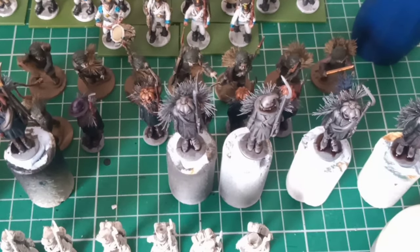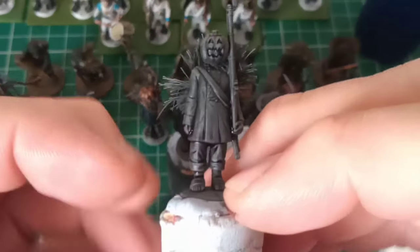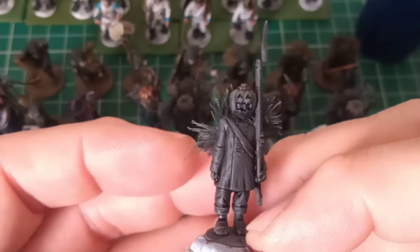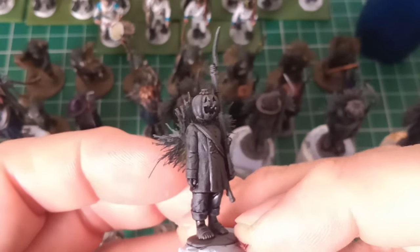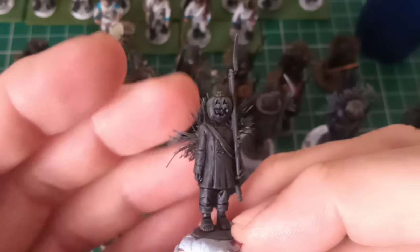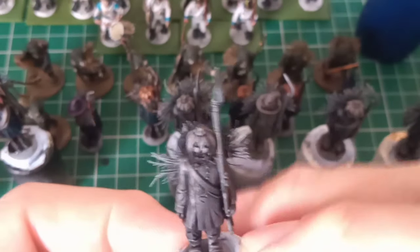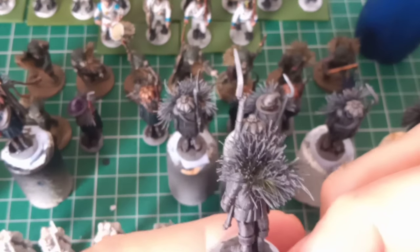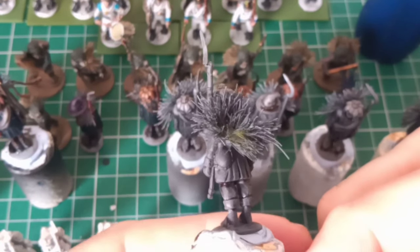The next lot of Turnip 28 figures have been sprayed grey and I've given them a mix of dark tone and a red wash over grey, which has darkened them down completely. When I add contrast paints to these it should work well. The wash is still drying so I'll be working on them tomorrow.